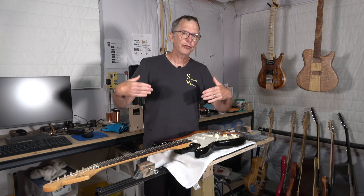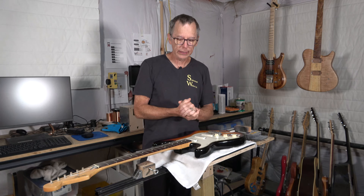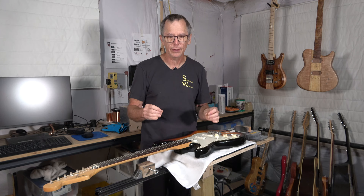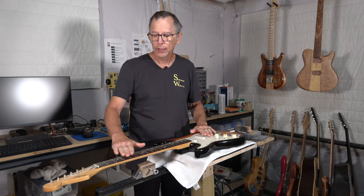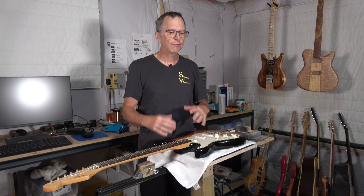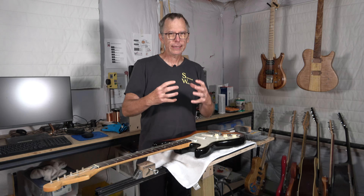What I'm going to be talking about today is answering a couple of questions that have come to my channel recently. Both of these questions are about essentially the same thing: how do you level a scalloped fretboard before you level the frets?